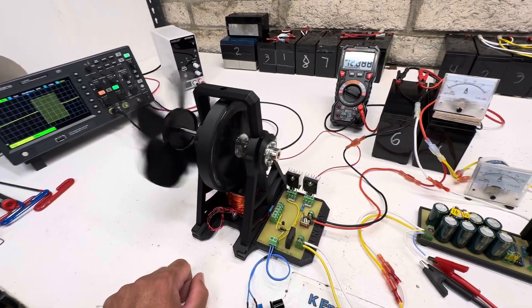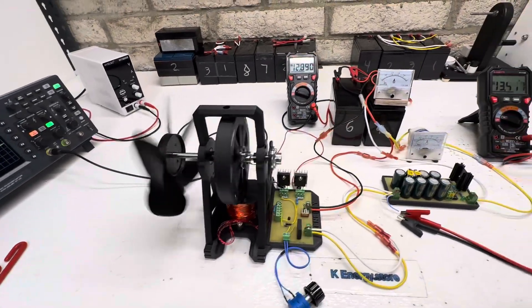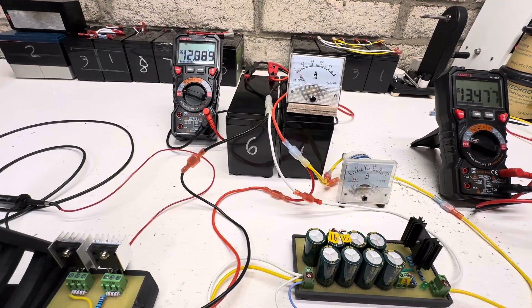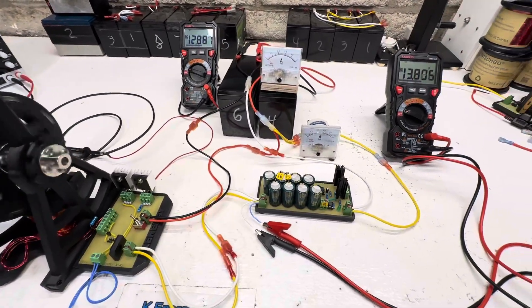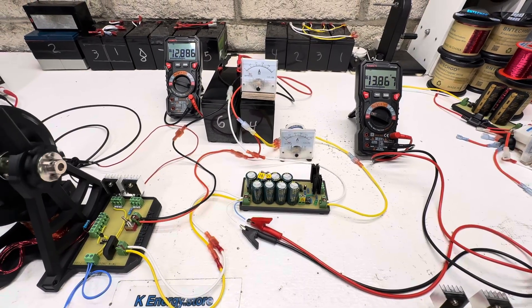It runs really smooth and really quiet. Right now it looks like we're using about 50 milliamps, even with the little fan going, and we're doing 600 milliamps output about every three seconds - pretty neat.